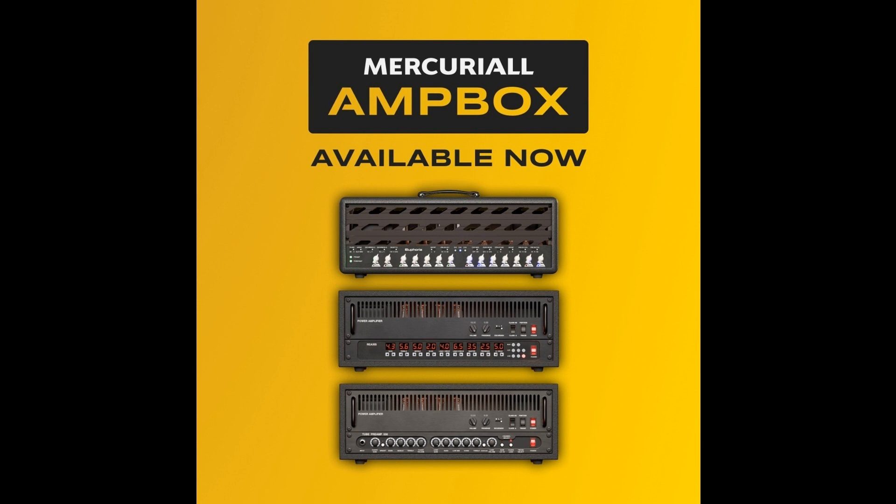All existing owners of Euphoria/ReAxis/U530 will get the corresponding Ampbox update for free. Using Mercurial Audio's new, simplified product activation system, updating will be easy.